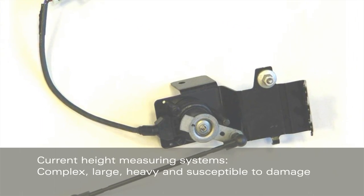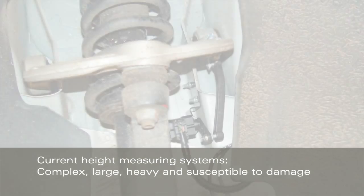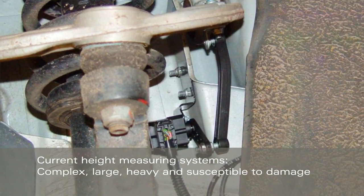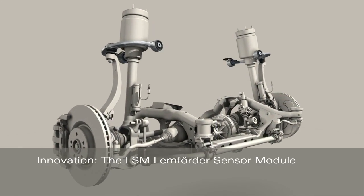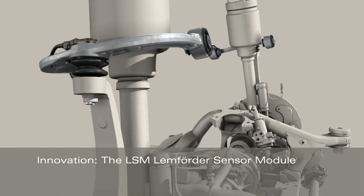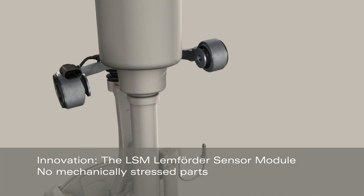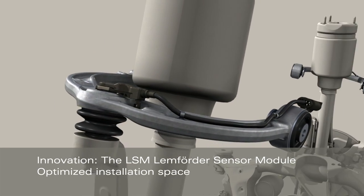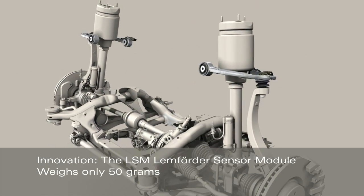Depending on the technical design, current solutions on the market for measuring vehicle height operate with significantly greater component complexity. With the Lemförder Sensor Module, ZF Lemförder has developed an innovative design that revolutionizes the world of height sensors. The module is very easy to assemble, with optimized weight and installation space and no mechanically stressed parts.